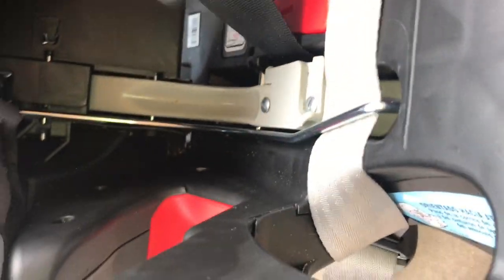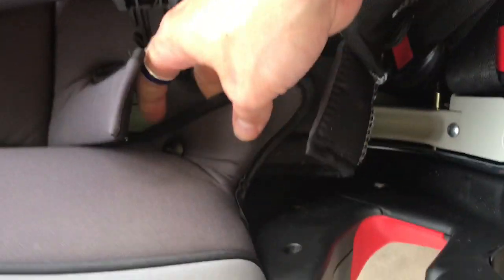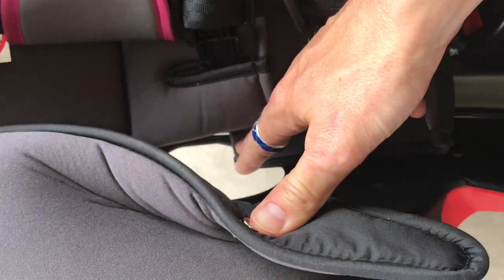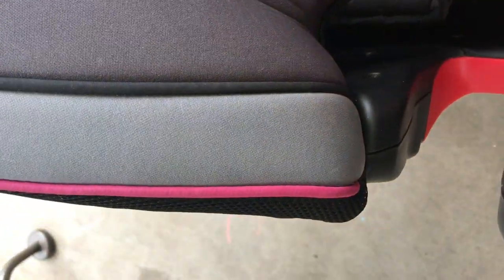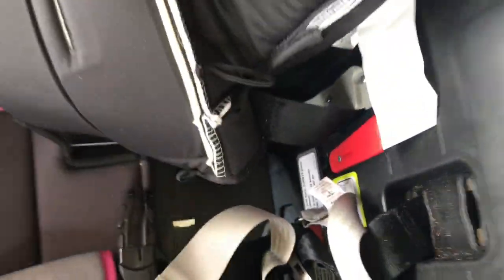I got tripped up on this earlier thinking I had to remove this, but you don't have to do that — you just slide it up. There's a button here. Undo that button. And there's the hole where the latch strap will go for the forward-facing position. Feed this through there, and over here feed your buckle through — and you can slide this over just like that.